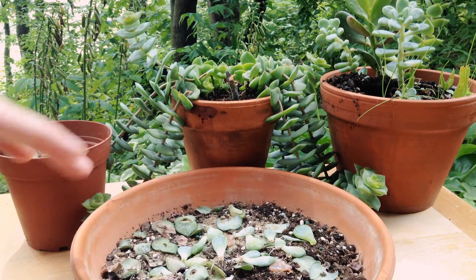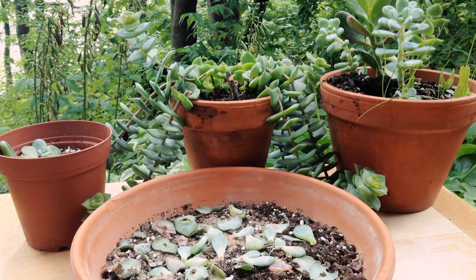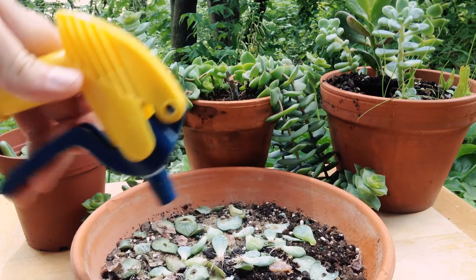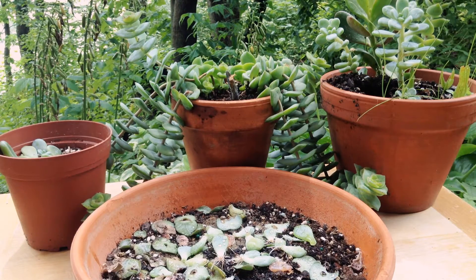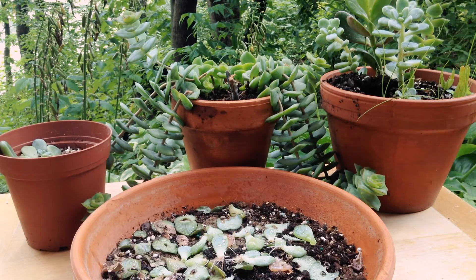I did an experiment a while back with sand and soil, and misting and not misting. Just giving them a little spray kind of mimics that natural cycle of morning where they get covered in dew, and that theoretically helps the roots grow. But honestly, I didn't see much of a difference between the half that were misted and the half that weren't.